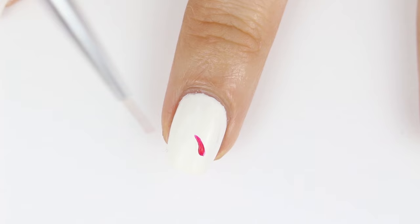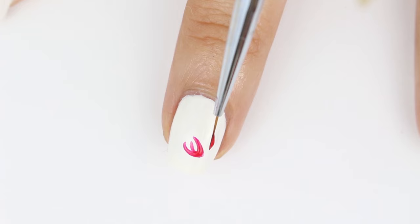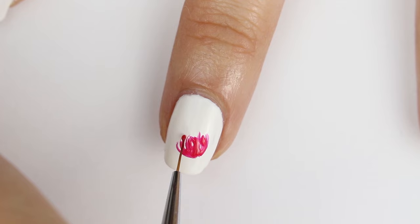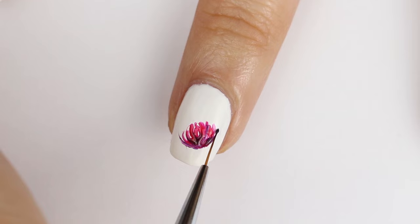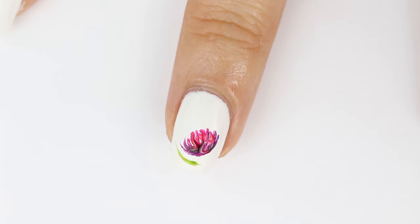To start off my floral design, I made flower petals with the magenta color and thin curved strokes. And for some dimension, I added some purple. For the leaves, I used the green color Landscape Artist to fill out that corner.